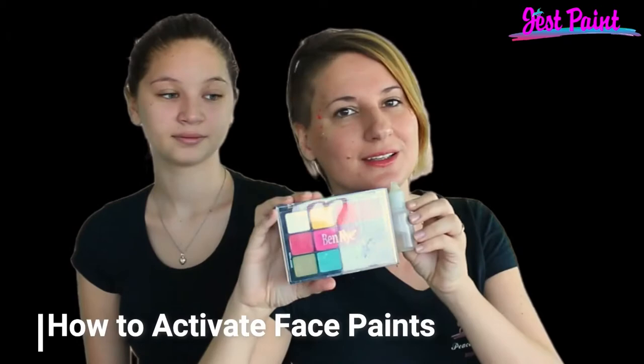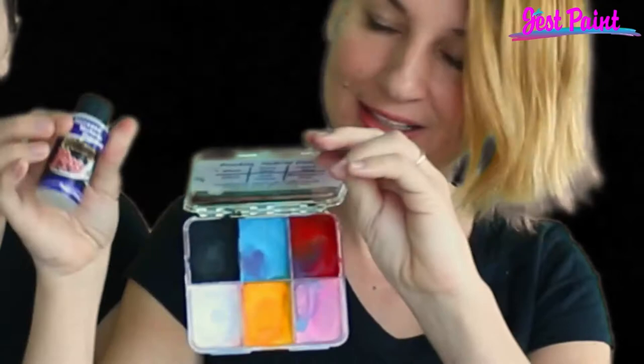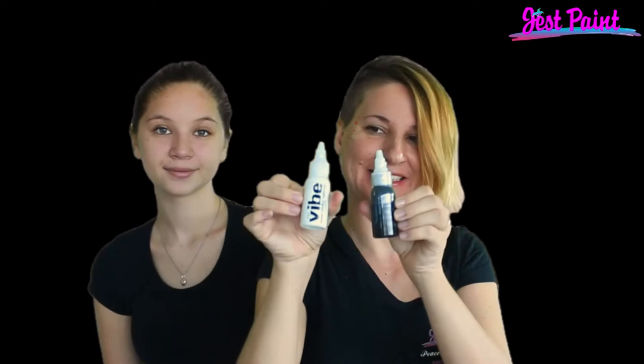Today we're going to go over activating face paints. Powder-based face paints can be activated alone or with a mixing liquid. Alcohol-based face paints need something like Prolong activator.